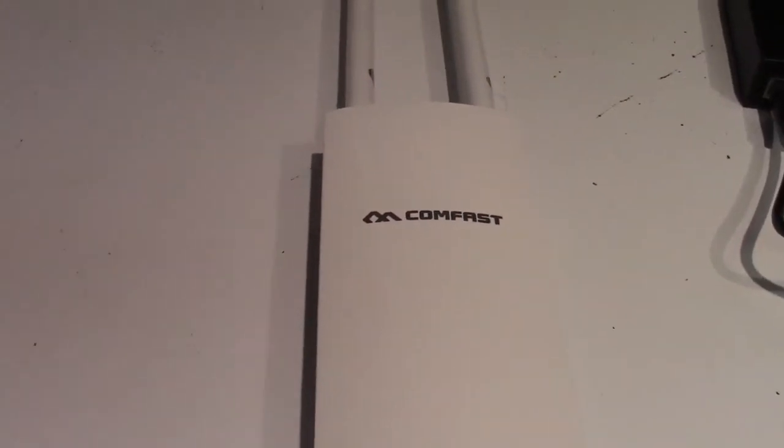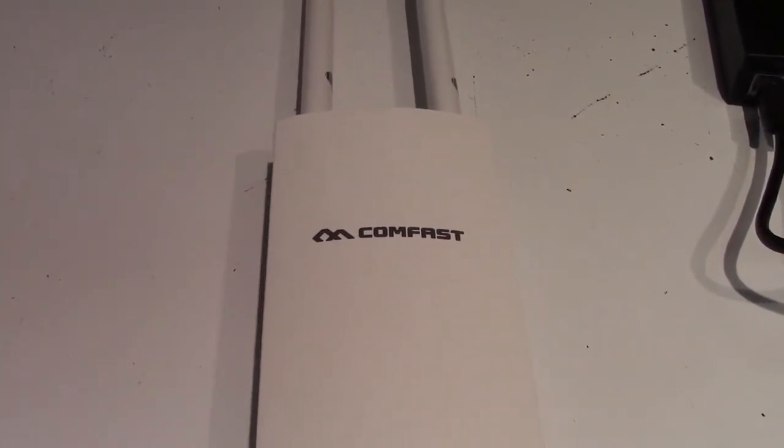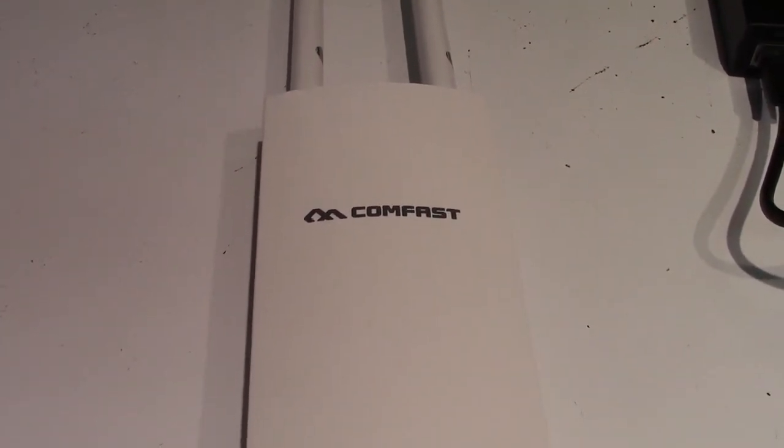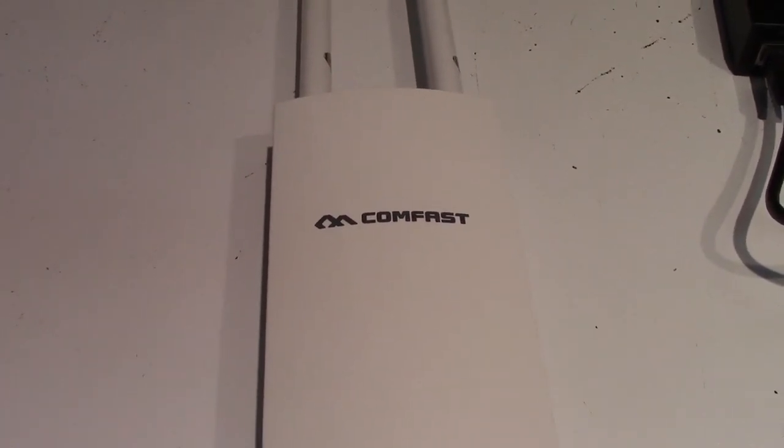So a nice access point from ComFast. If you'd like to purchase this item, I'll leave a link in the video description where you can find it available for sale on Amazon. Thanks for watching. Make sure you click like and subscribe. Take care — we'll see you next time.